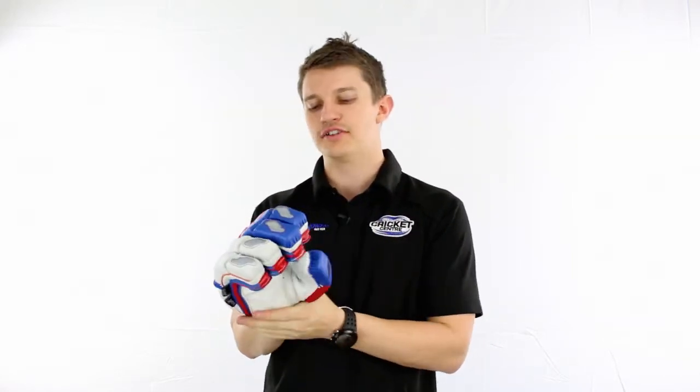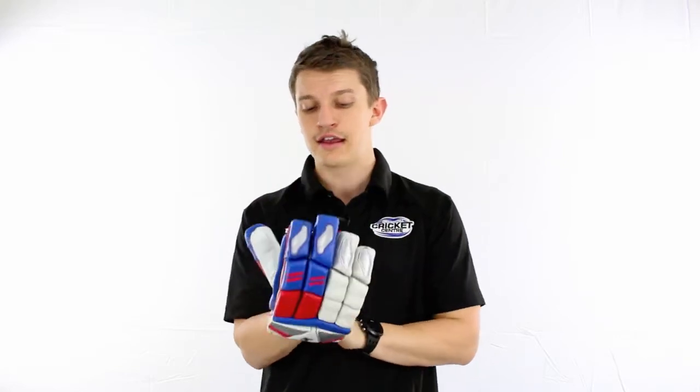Hey guys, Fraser here from the Gregg Chappell Cricket Centre. I've got on my hand here the new Bubbla 1500 gloves. It's one of the top line Bubbla gloves around. It's got a nice Pittard leather palm and it's probably one of the cheaper ones you're going to find out there with the Pittards, and still offers very, very high levels of protection.